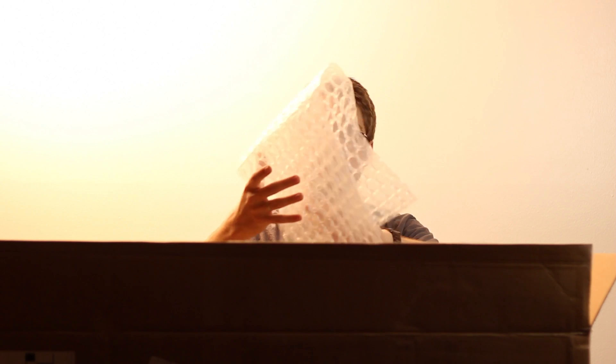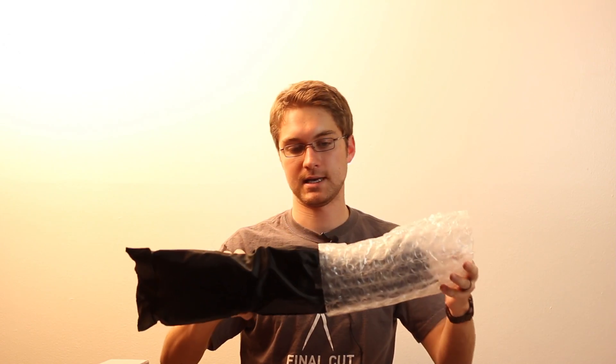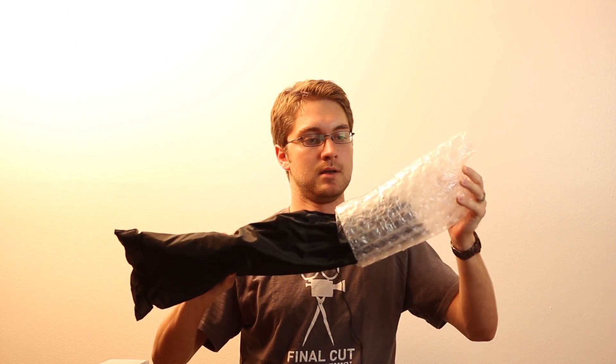Everything came packed fairly well. We've got some packing paper here and then kind of whatever other crap they had laying around, and also these nice bubbles — which is good because this kit actually came with the fluorescent lights. There are three pieces to this kit. This kit came in a set of two and I bought it for $99 on Amazon. The softbox looks like it's wrapped up in bubbles too.